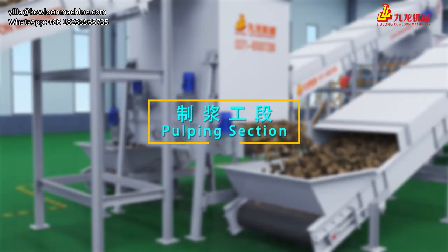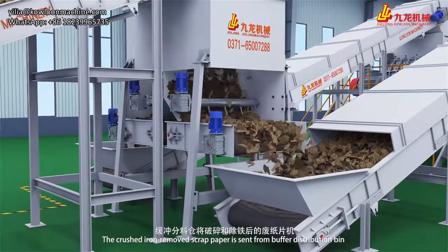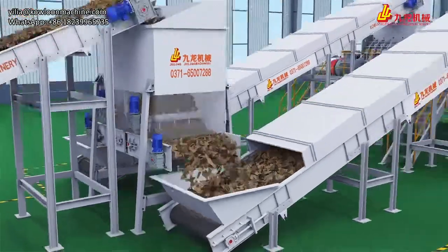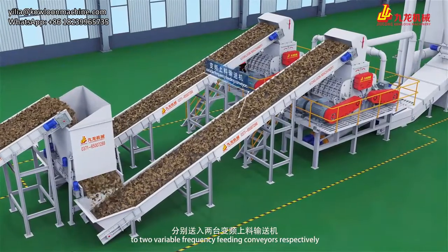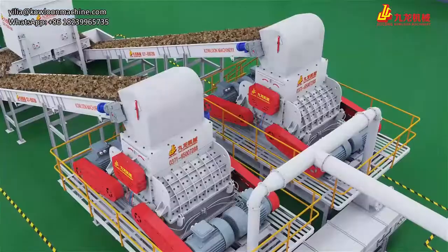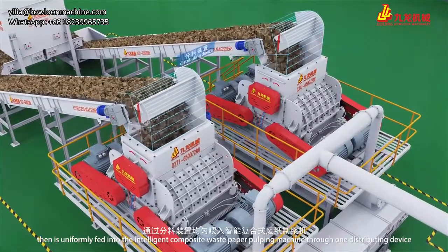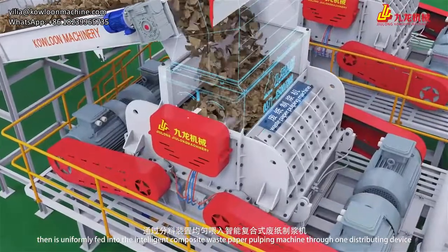Pulping Session. The crushed, iron-removed scrap paper is sent from the buffer distribution bin to two variable frequency feeding conveyors respectively, then uniformly fed into the intelligent composite waste paper pulping machine through one distributing device.